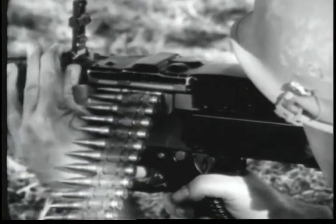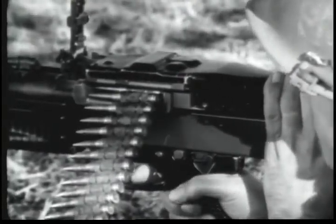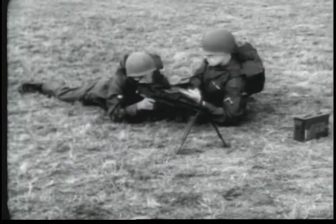Windage adjustments when zeroing are made by turning the traverse knob at the lower left-hand side of the rear sight. When the gun is zeroed, you are ready to fire. Put the safety on fire, aim, and pull the trigger.